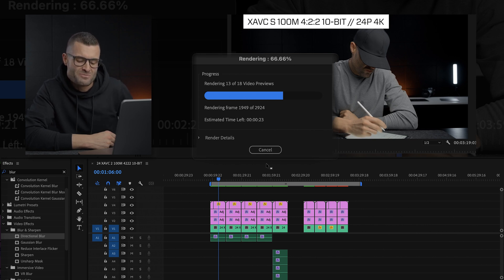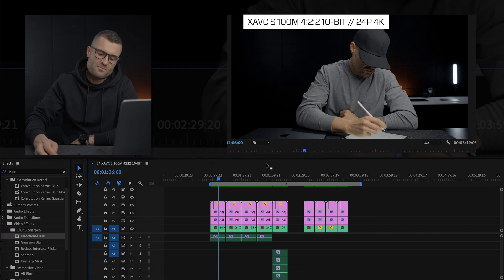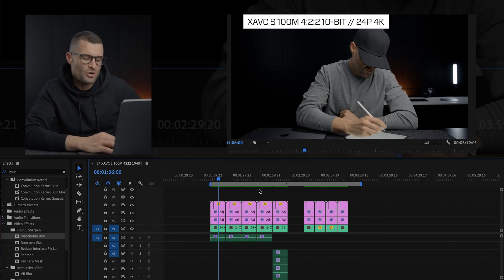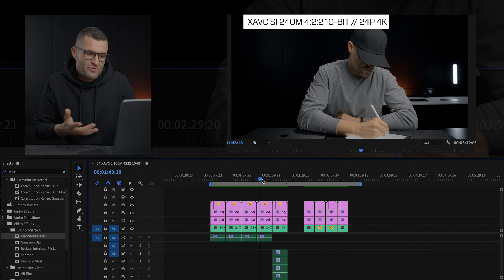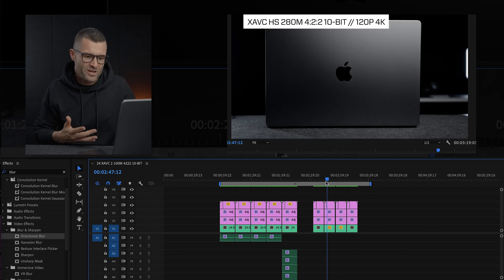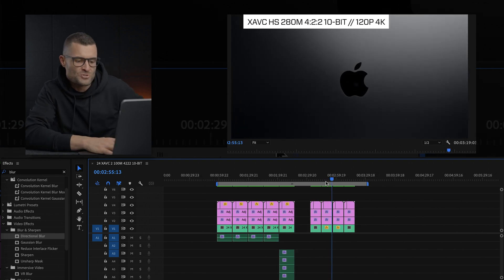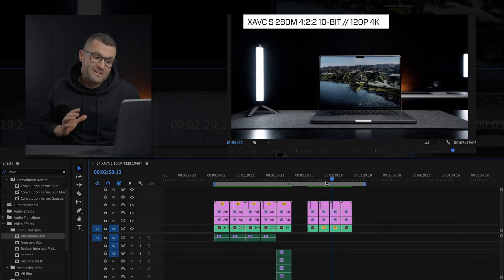At 45 seconds it's getting through the slow motion. Can we beat a minute? It gets a little jammed up on the 422 HS — that missed the mark. We land at 1 minute 13 seconds for roughly two minutes of slow motion and different codecs. Not terrible. The big win is I didn't even need to render those for smooth playback — it was kind of already doing that. I don't think I'll need to render my timeline nearly as much as I used to.